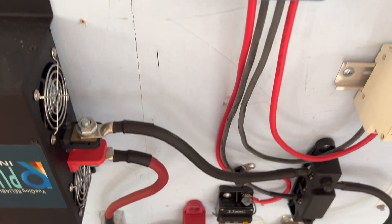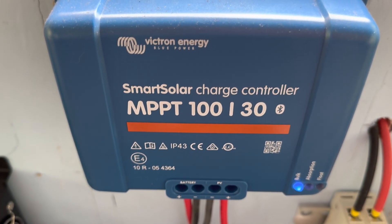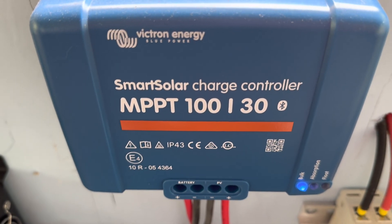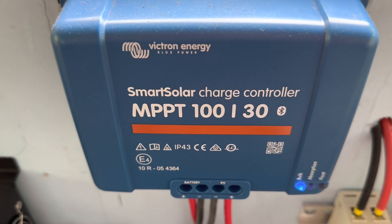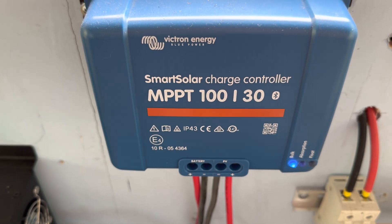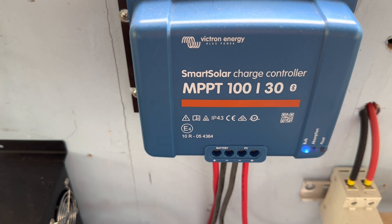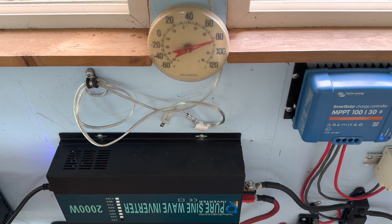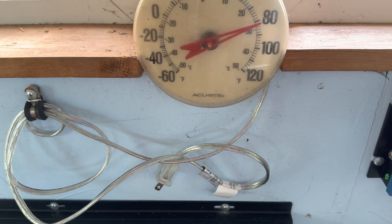I have 500 watts of solar power tied in for this particular unit, so we're gaining charge even while running the refrigerator. It'll get up to 100 percent full today, and then overnight as the refrigerator keeps running, you'll wake up in the morning and it'll be in the mid-70 percentile of charge. As you can see, it's about 82 degrees in here.